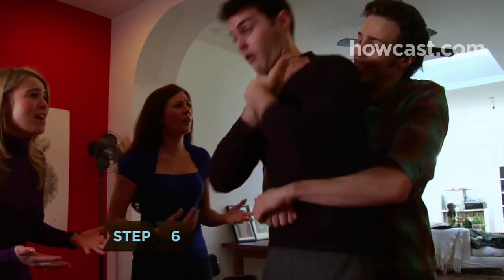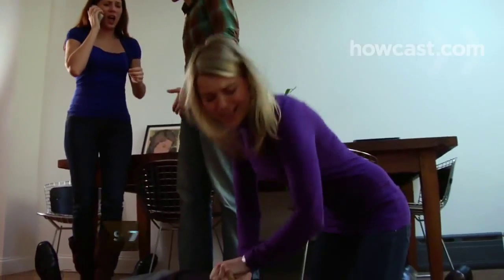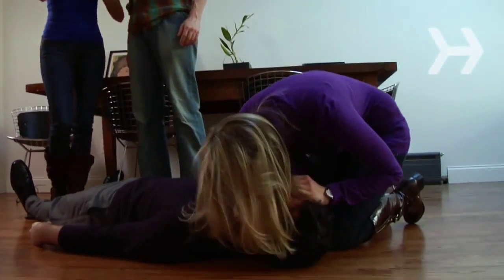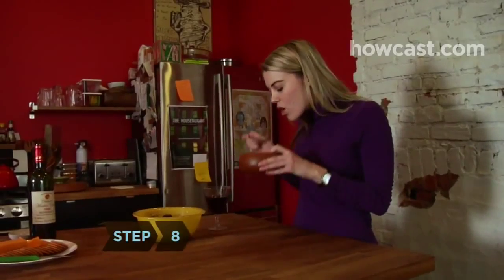Step 6: Repeat the thrusts until the object dislodges, or the victim loses consciousness. Step 7: If the object does not come free and the victim loses consciousness, proceed with CPR until EMTs arrive.